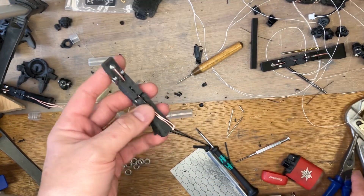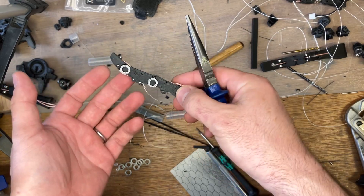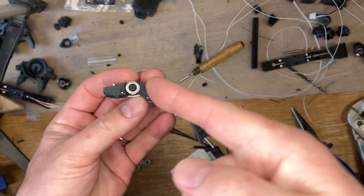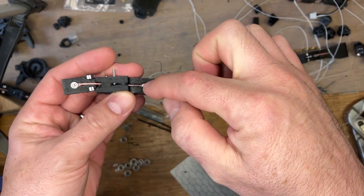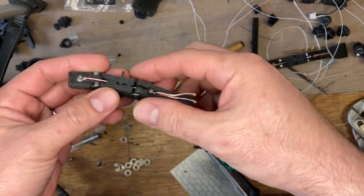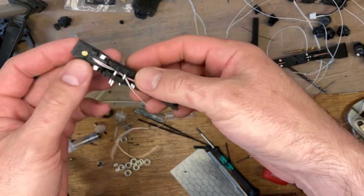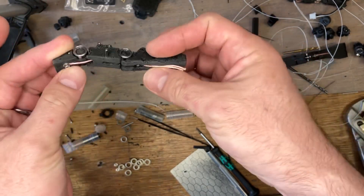I just wanted to show a quick tip for tensioning the main figure eight ligament in the fingers. This ligament crosses over inside here, so it forms a figure eight. That means the top of this has a relationship with the bottom of that, and the top of that has a relationship with the bottom of that. A net effect is that it gets rid of the spare degree of freedom, so a single tendon can actuate the finger. It also holds the finger together.